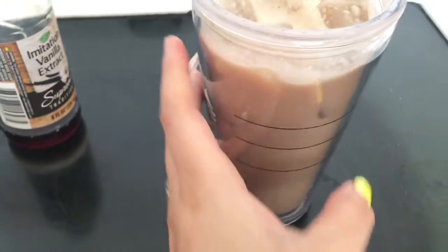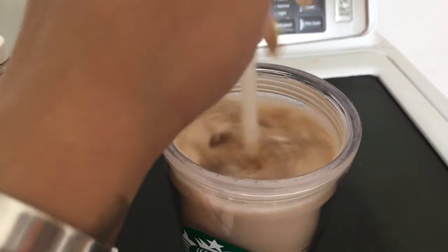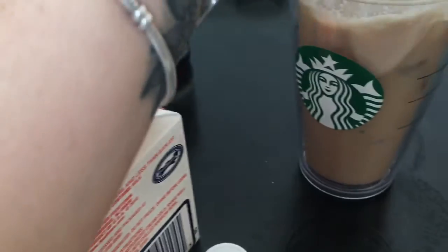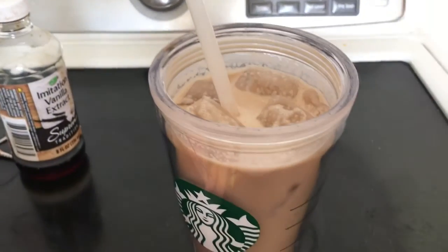I wish I had the syrup from Dunkin' Donuts or Starbucks because it tastes way better. I hope you guys like this little short video of me making my coffee — this is what I do every morning. Sometimes I'll even mix it in the blender with ice and a banana and it tastes magical. See you in my next video!